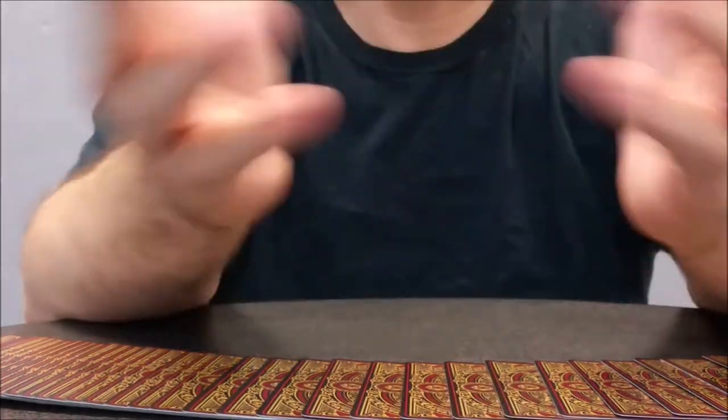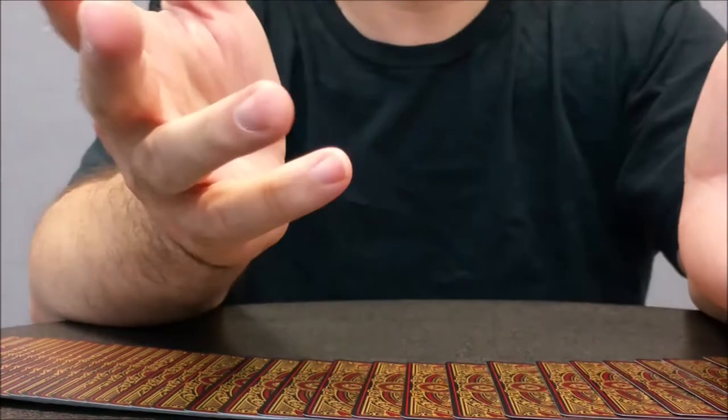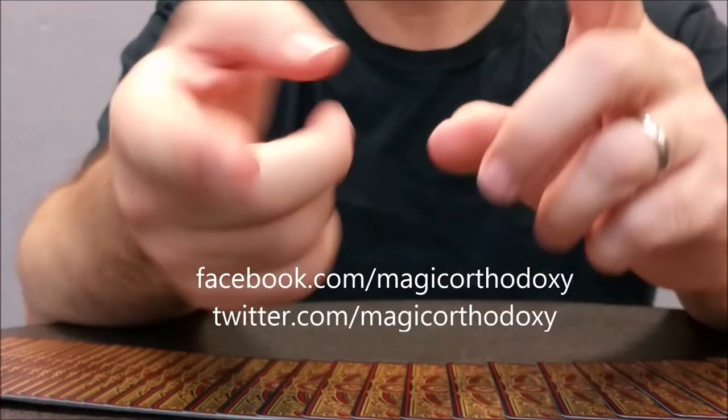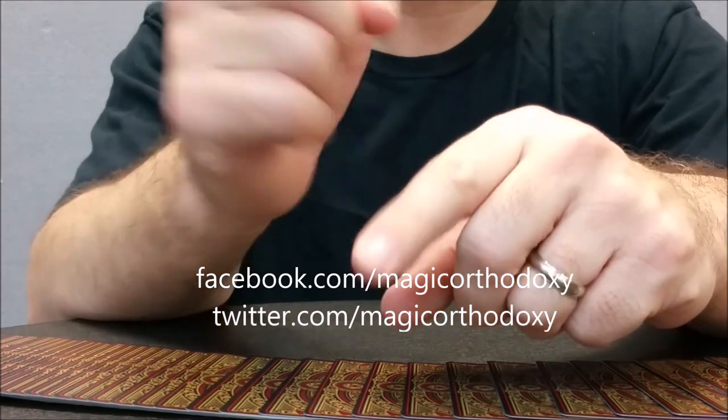So that is it for this deck review. As always, we recommend that you like this video so other people can find it faster. We also recommend that you subscribe to this channel to stay up to date on the latest cards and card magic. If you want to follow me on social media, I'm at facebook.com/magicorthodoxy and twitter.com/magicorthodoxy. Thanks, bye.